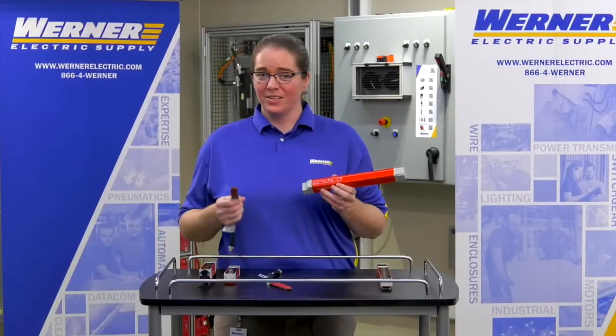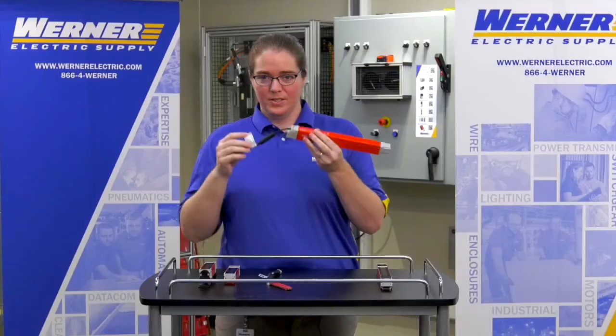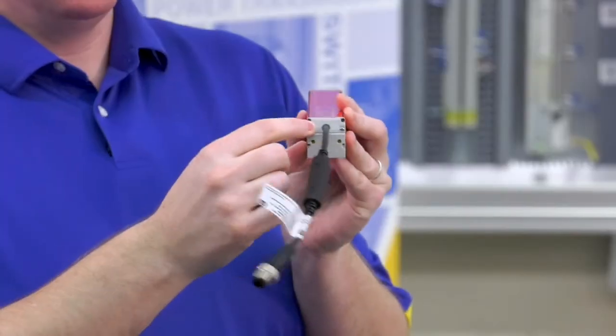To assemble these light curtains, all you do is take your transceiver stick and then the plug-in, and you just plug it right in here — just like that — and then you tighten down these screws.